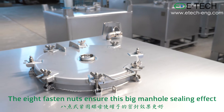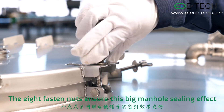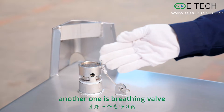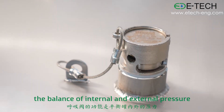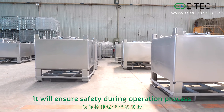The 8 fasten nuts ensure this big manhole sealing effect. There are also two valves on the top. One is an air valve, another one is a breathing valve. The function of the breathing valve is to maintain the balance of internal and external pressure. It will ensure safety during the operation process.